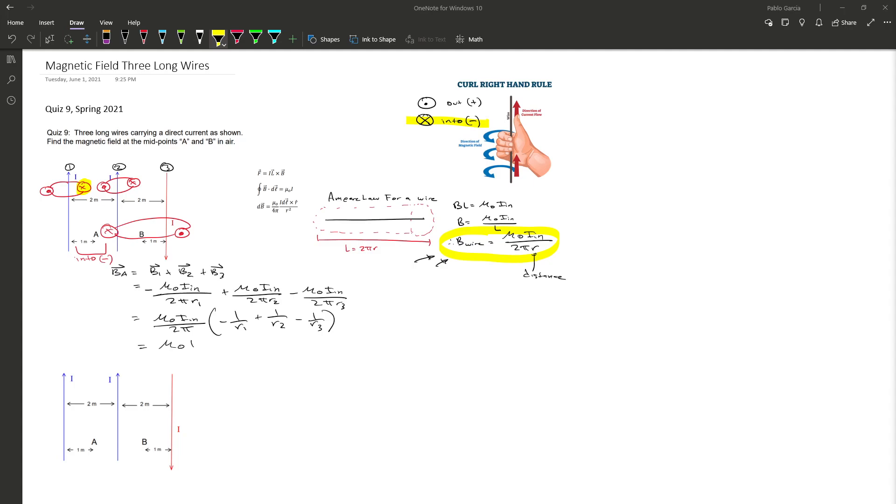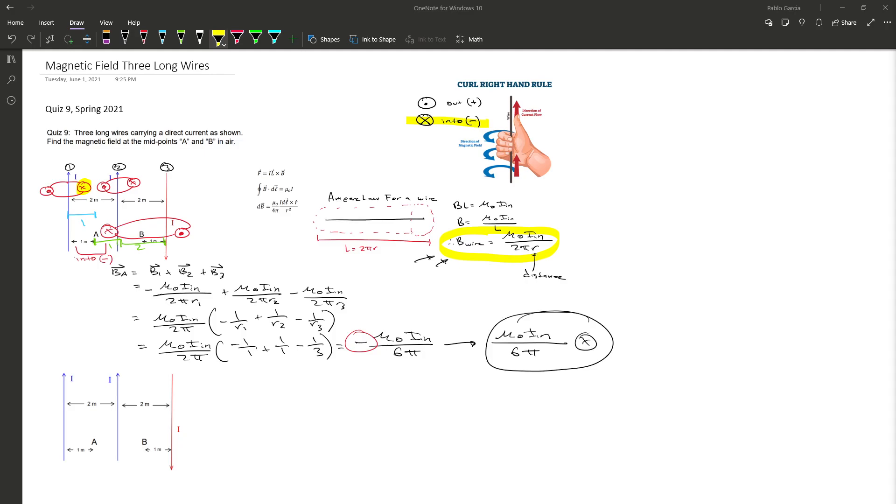Now we plug in R1, R2, and R3 — the distances from each wire to midpoint A. R1 is 1, R2 is 1, and R3 is 3 (2 units to the next wire plus 1 to the midpoint). So we have −1/1 + 1/1 − 1/3. Multiplying out and adding up, we get −μ₀IN / (6π). Since it's negative, that means into the page, so the final answer for B_A is μ₀IN / (6π) into the page.